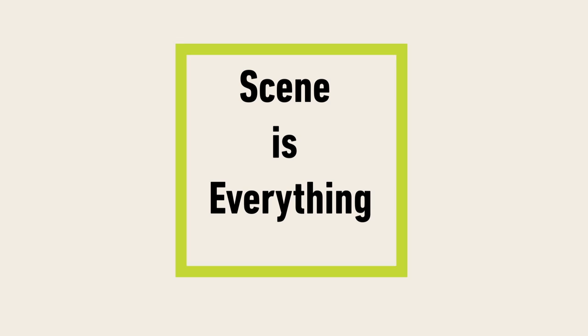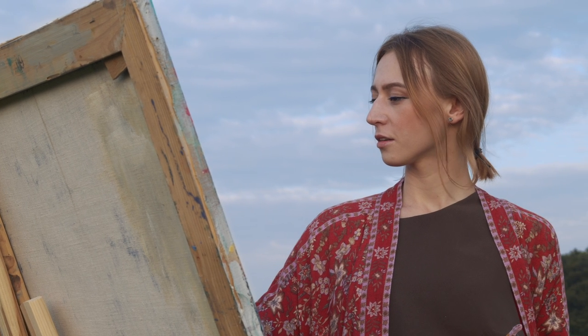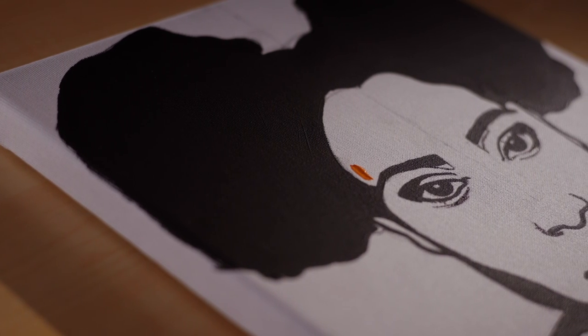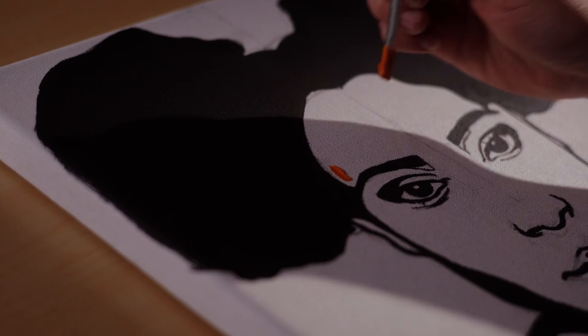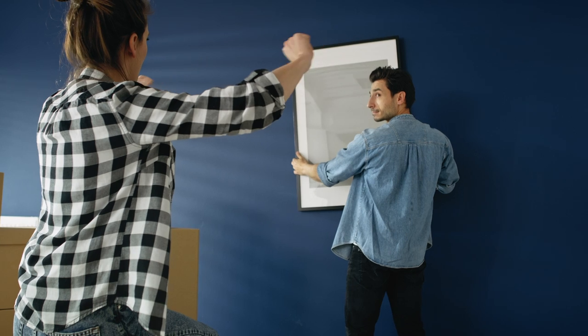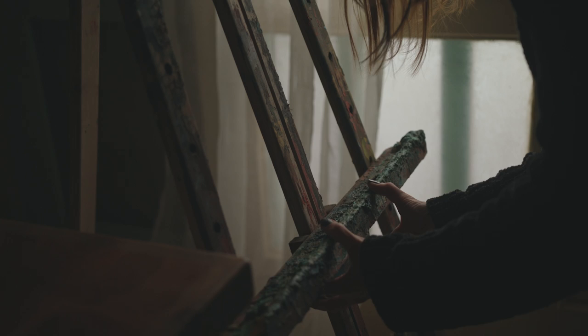The next major tip: scene is everything. First, make sure your background isn't too busy or more eye-catching than the art itself. Try using a solid color as your background — using white will make the editing process smoother, but a neutral color will also work.